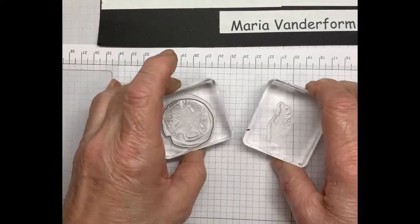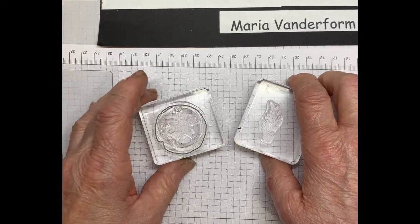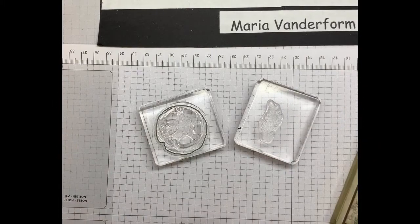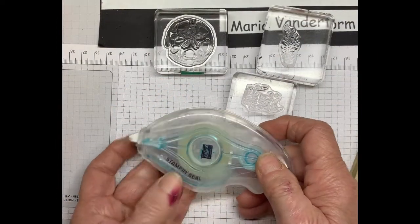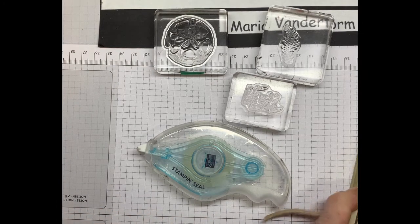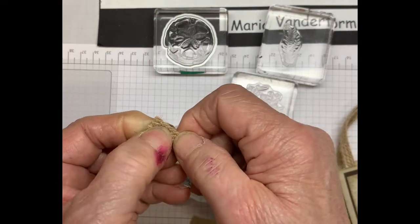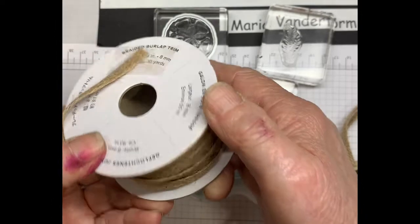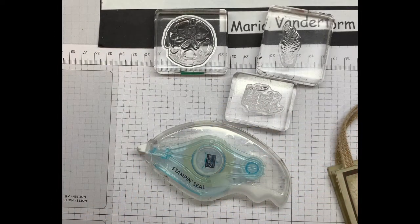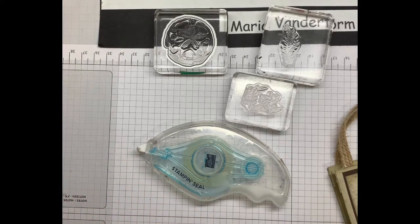You'll also need a couple of the stamps. The Friends Are Like Seashells is still available as a bundle until the end of this month — after that it is carried over but not as a bundle. You'll also need some adhesive; I'm using the Stamp and Seal. Some ribbon for the handle — I'm using a retired braided burlap trim, which I thought was perfect for a sea-themed object. I've also used Soft Succulent ink, and if you don't have this, you can use just jade, which is a very similar color. And my favorite pick tool.